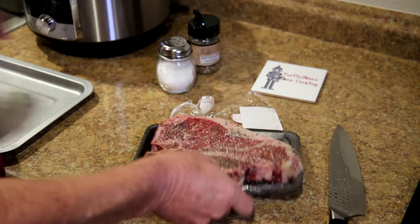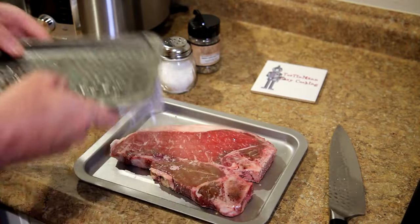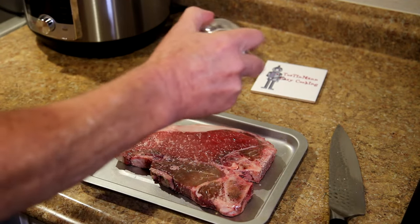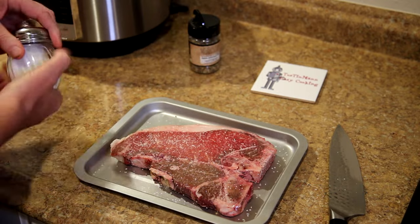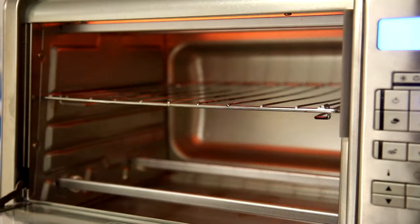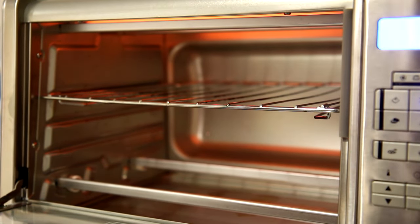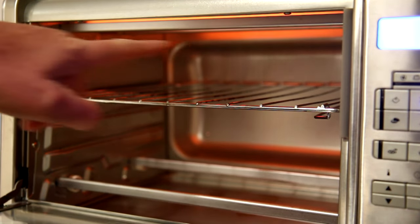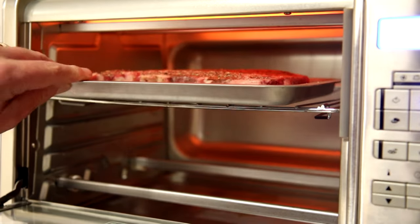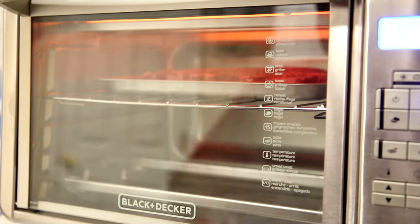I'll just put it on the tray, put that side down, and season the top side the same way. This will be the first steak I've cooked in this new oven, so I'm not sure how it's going to turn out. I'm going to try using the broiler, which means only the top burners will turn on.